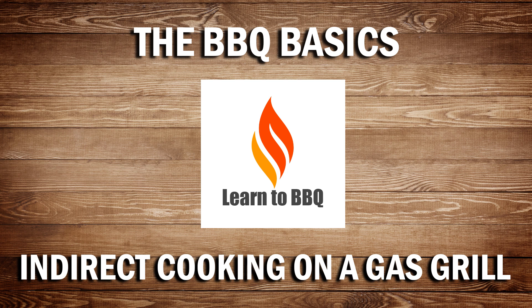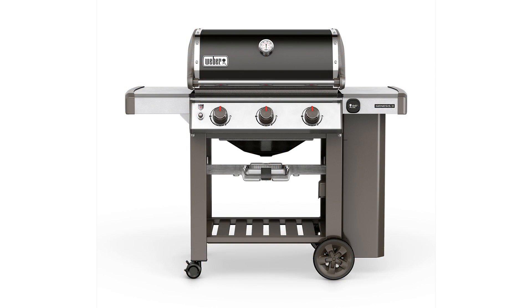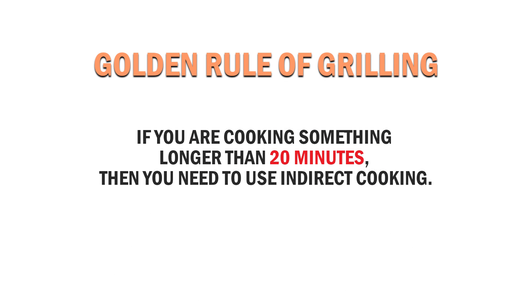This is Wiley from Learn to Barbecue. So you have that new gas grill and you want to cook ribs or a whole chicken. Before you turn on that grill, here is the golden rule of grilling: if you are cooking something longer than 20 minutes, then you need to use indirect cooking.